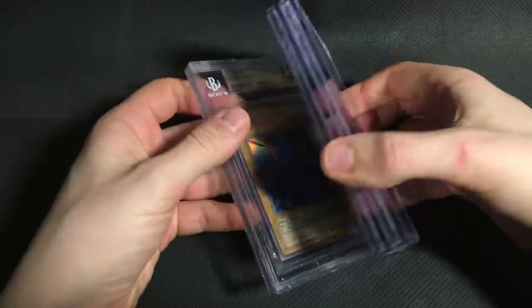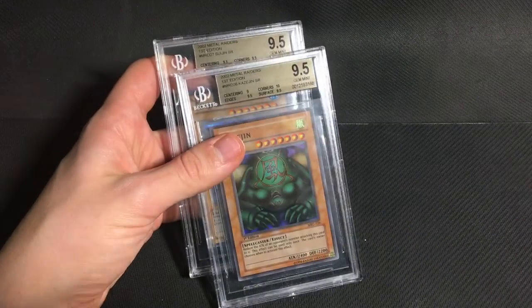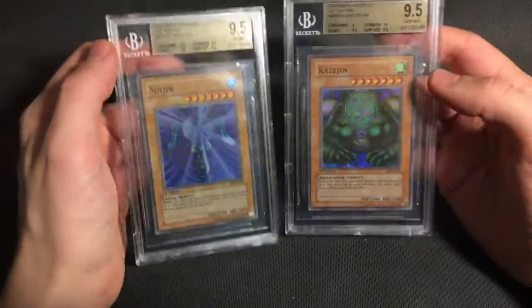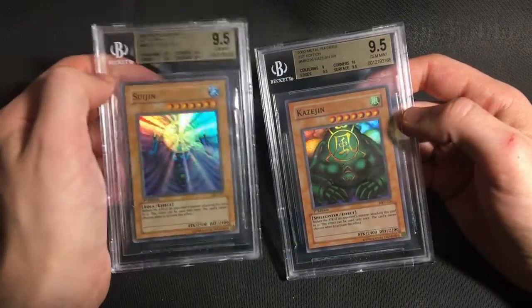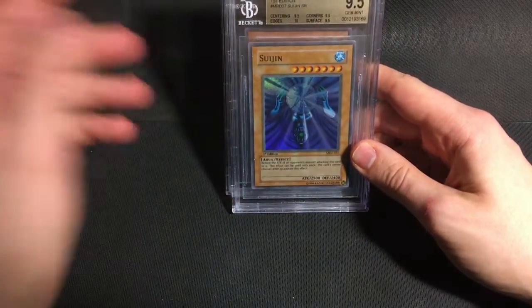And the last three cards I sent from MRD are the three Gate Guardian pieces. The Sanger was a little borderline, so I'm very happy that one got a 9.5. And the other two both got pretty strong 9.5s, with quad plus on the Suogen. I don't have a Gate Guardian yet in gem mint, so that'll be one to look out for now that I got the three pieces. But I'm very happy to have them regardless.